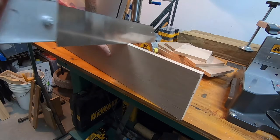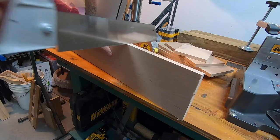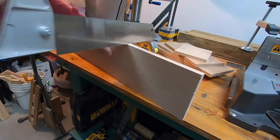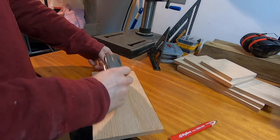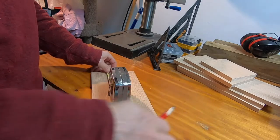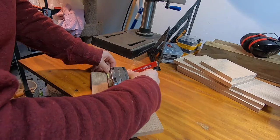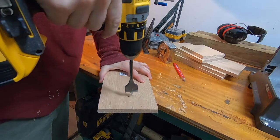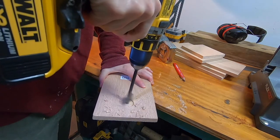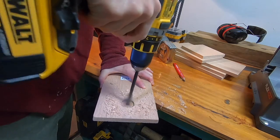I'm cutting the roof of the birdhouse along this 15 degree angle that I marked on the side — this will give the correct bevel to match the back of the birdhouse. Here I'm marking the center of the hole for the entrance, measuring about one and three quarters inches from the top and centering it left to right. I'm using a one and one quarter inch diameter drill bit, but you can choose different sizes depending on what kind of bird you want to stay in this house.